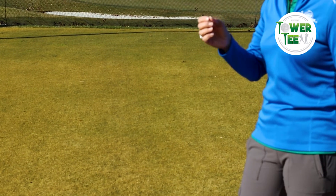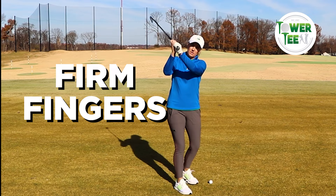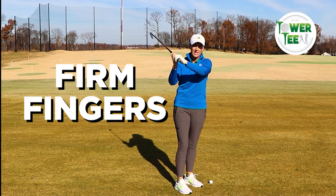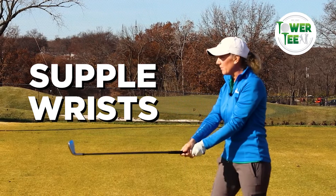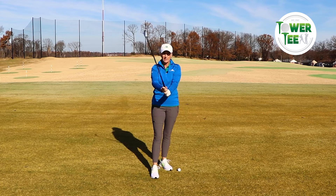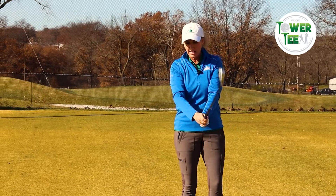The way I describe this in a bit more detail for my students — and I think it really works — is we want firm fingers. I don't want the club coming loose in my hands while I'm swinging, and I don't want tension changes. I want firm fingers, but I want supple wrists. I like to have my students see if they can do little baby wrist cocks and little circles back and forth. If they can, then I know their tension level is not too high. I want to make sure they're nice and loose and tension-free.